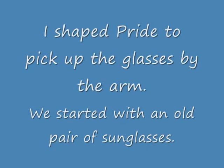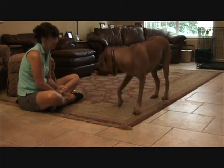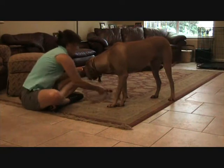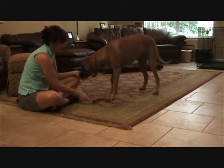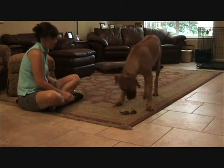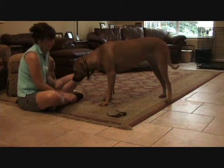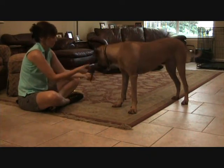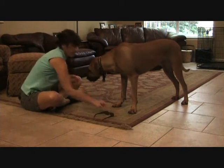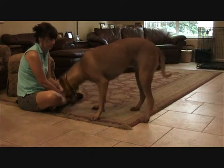I shaped Pride to pick up the glasses by the arm. We started with an old pair of sunglasses — this is not his first session. The clicks are a bit delayed because I'm starting to build duration and return of the object to me. Pride is learning that grabs on the lenses don't get clicked, and he adjusts.